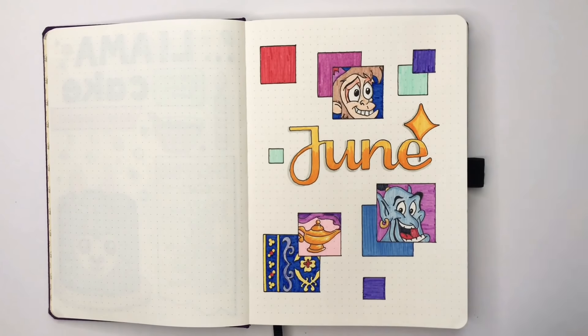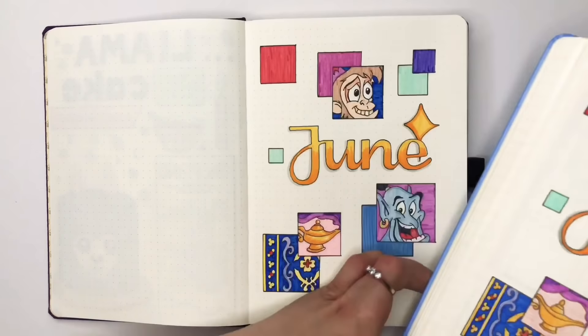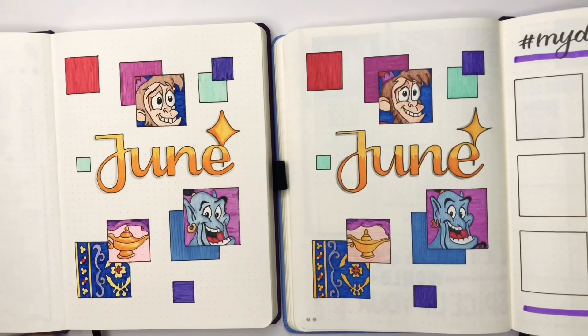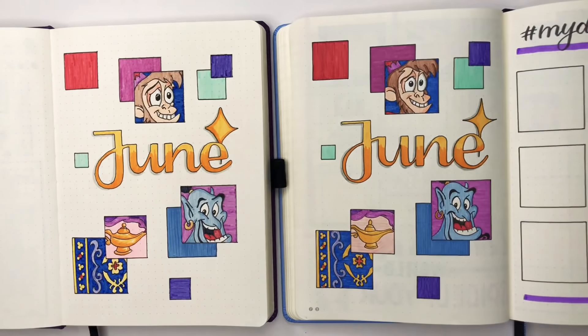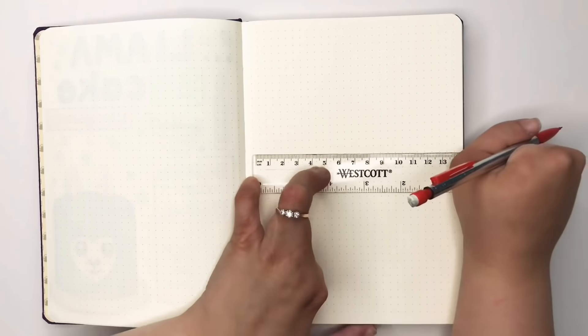Hi guys, welcome back to my channel — it's been a while! I've been sitting on the sofa creating my journal pages but not filming them, so sit down and I'll recreate how I did my Aladdin theme cover page.